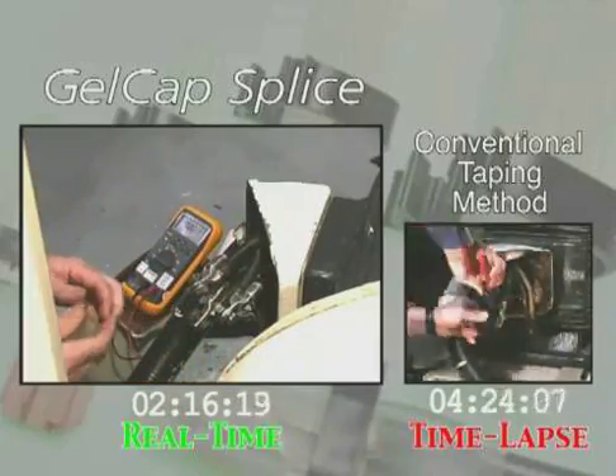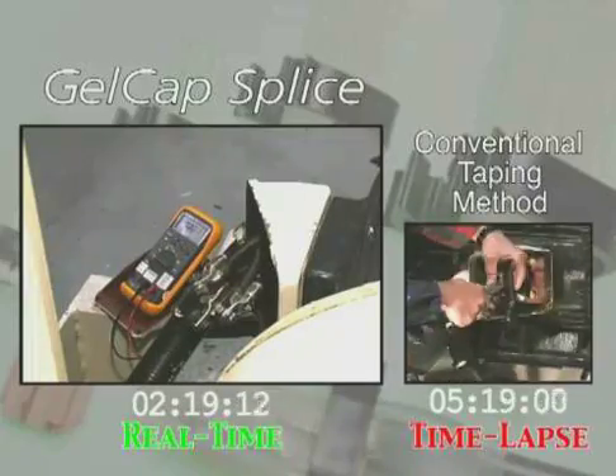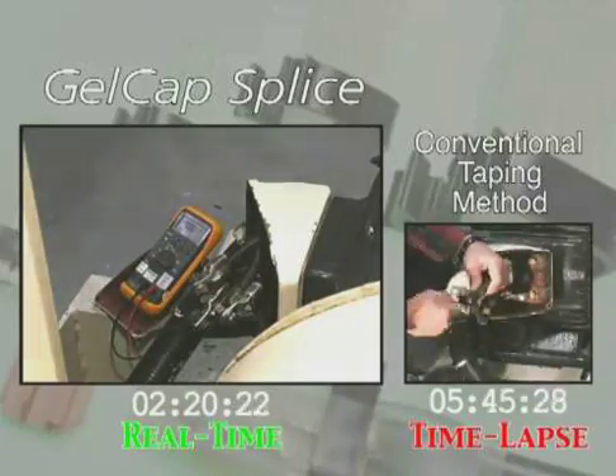We are time-lapsing the tape process so both installations start together. Notice that the tape is already four minutes behind.